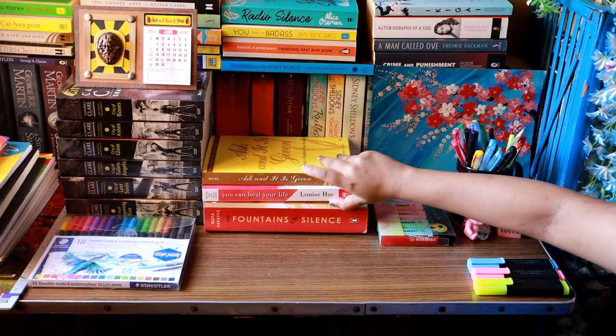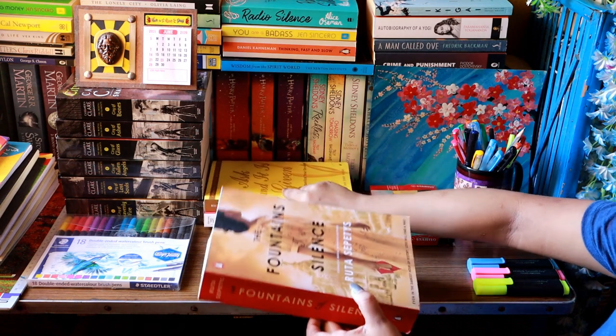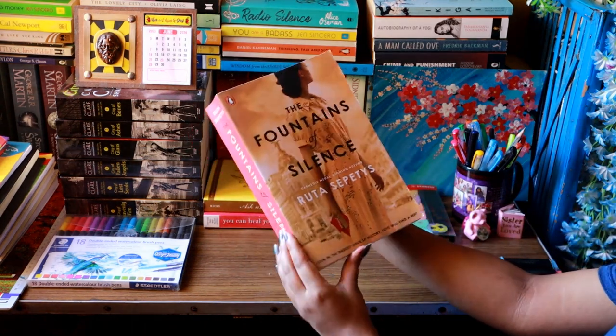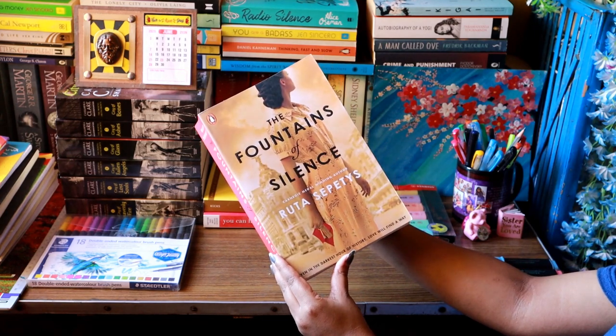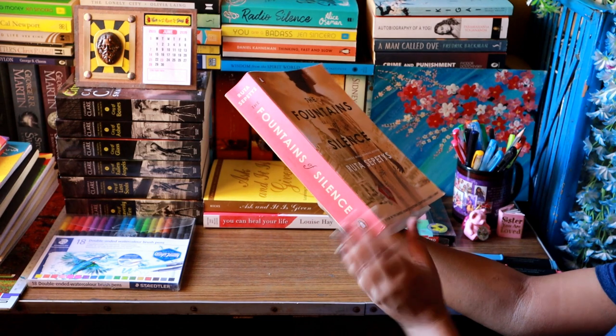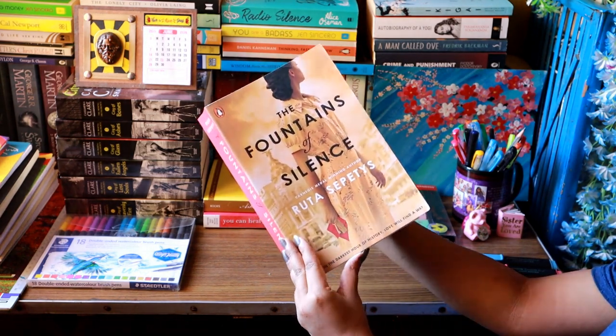Now let's talk about the book I'm going to read. I started 'The Fountains of Silence' by Ruta Sepetys a day back, and the day I started it I finished 70% of the book — that's how unputdownable it is. In this video you'll see me read the rest of the book.